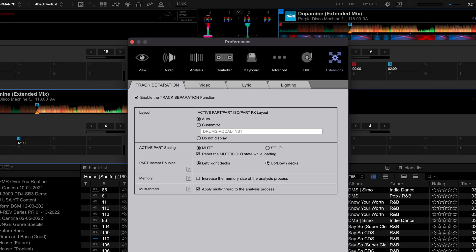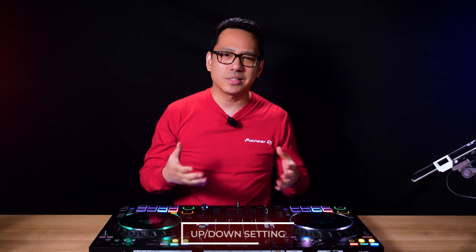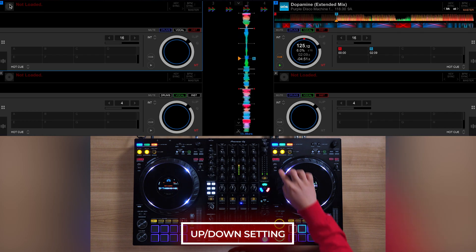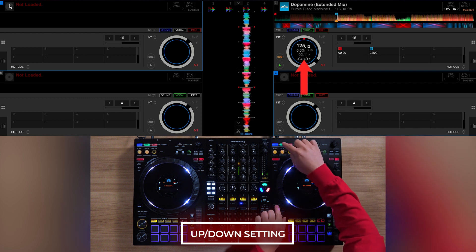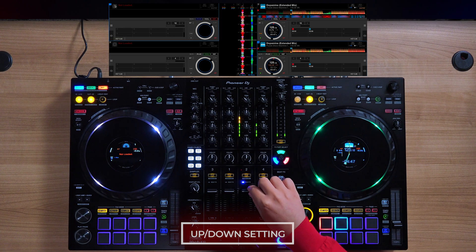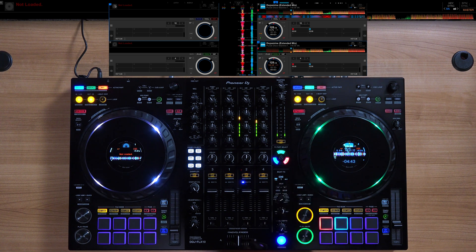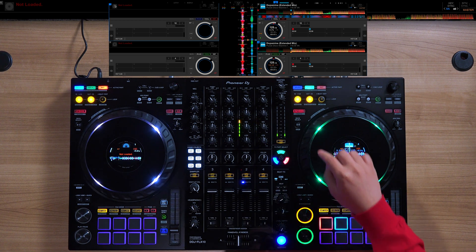Now let's switch the setting to Up Down. This time, instead of being able to Parts Instant Doubles to decks that are across from each other, the decks on top and bottom of each other are where the Parts Instant Doubles can be done. Now it's between deck 1 and 3, as well as between deck 2 and 4.